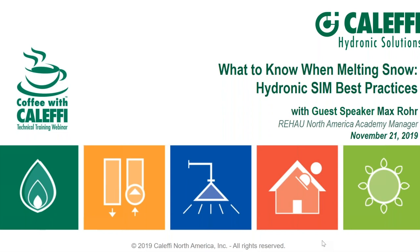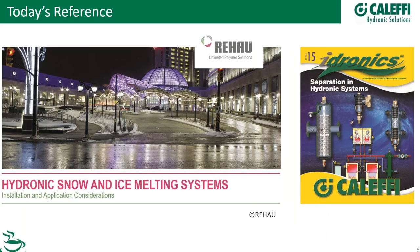I think a timely topic here is snowmelt. I would imagine there are some people looking at snow outside their window as we speak. We don't really have a reference for snowmelt specifically, but number 15 talks a little bit about separation, which plays a part in piping systems like this. Max has got some good slides of actual installations and boiler room piping showing how that plays into separation — dirt, magnetic, as well as hydraulic separation.